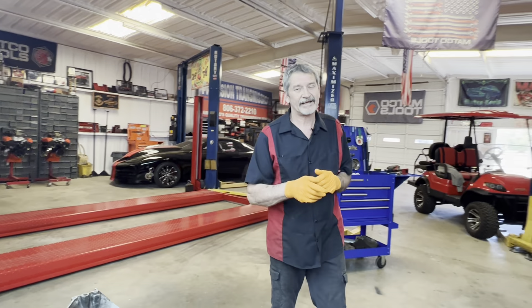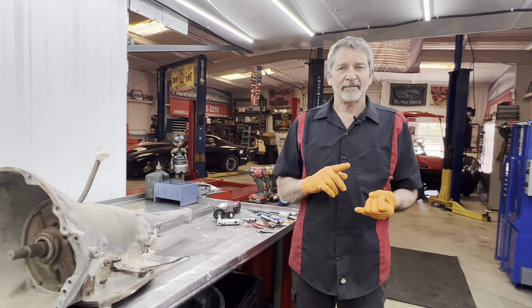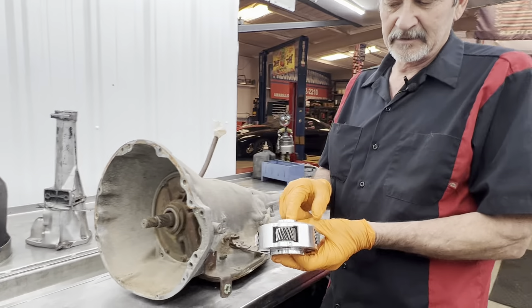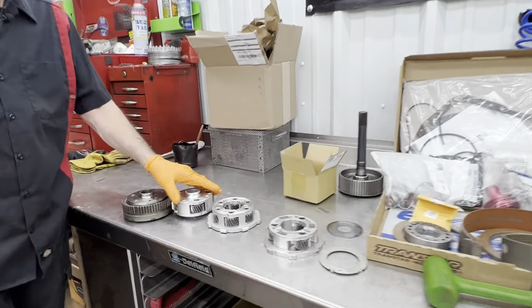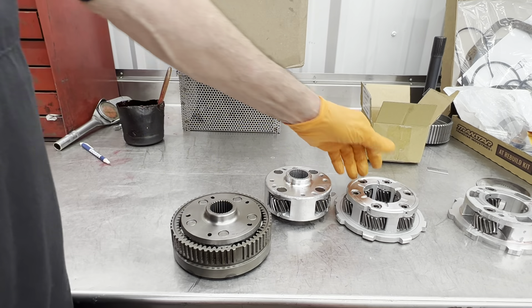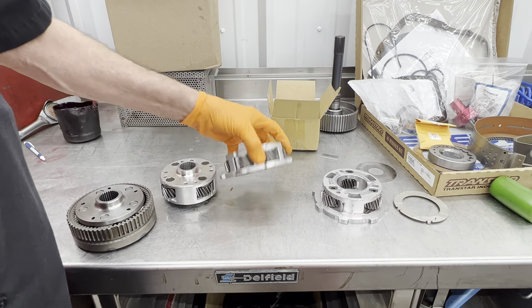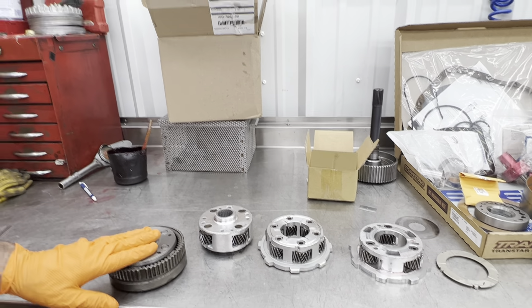We got our core for our 727 for our little '68 Dodge Dart — I was mistaken, I called it a Barracuda last time, it's a '68 Dodge Dart. You don't see many of them around. The planet was split and the case was broke in the back. We got our steel planets — this is a steel five-pinion planet here, it won't strip. We're putting a six-pinion rear planet in the back instead of a three or four, so a big upgrade there — a must when you're making the power that Larry's making.